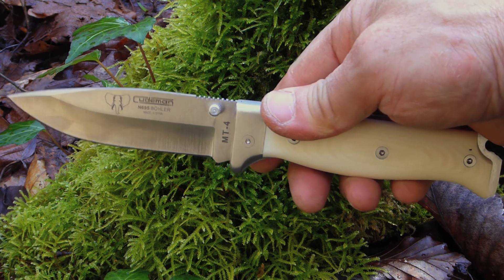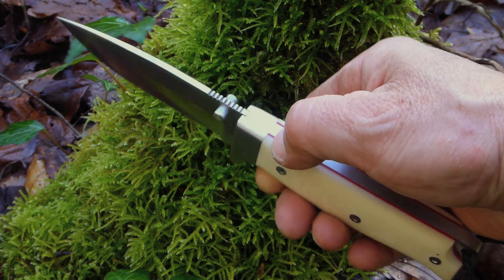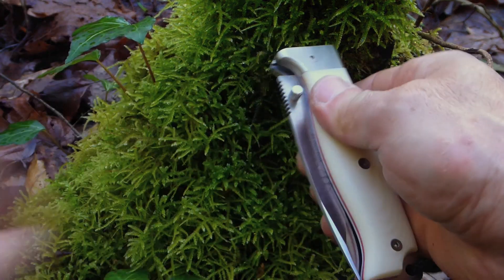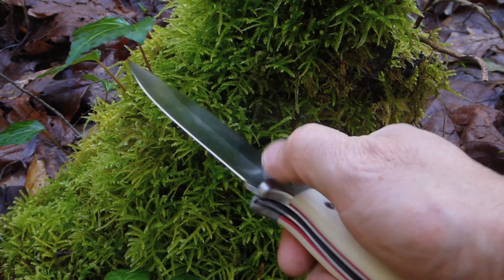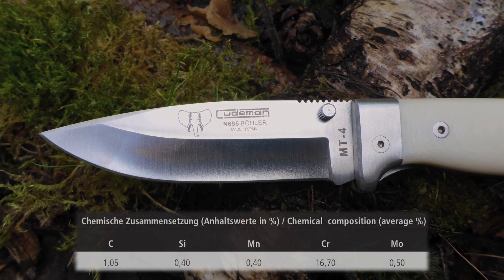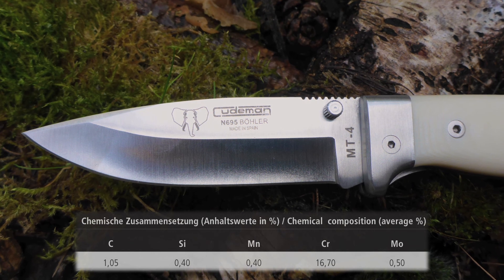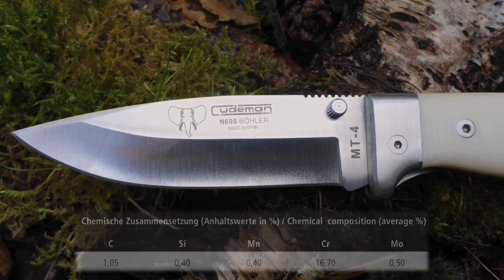The blade on this one is made from Böhler's N695 — that's AC440C. Let's have a quick look at N695. Don't confuse this alloy with N690, a totally different steel alloy. N695 is a high carbon, high chromium steel alloy with good corrosion resistance. It's been used in cutlery for a long, long time, and you may know it as 440C from the elemental composition in this alloy. It's a proven performer for knife blades.